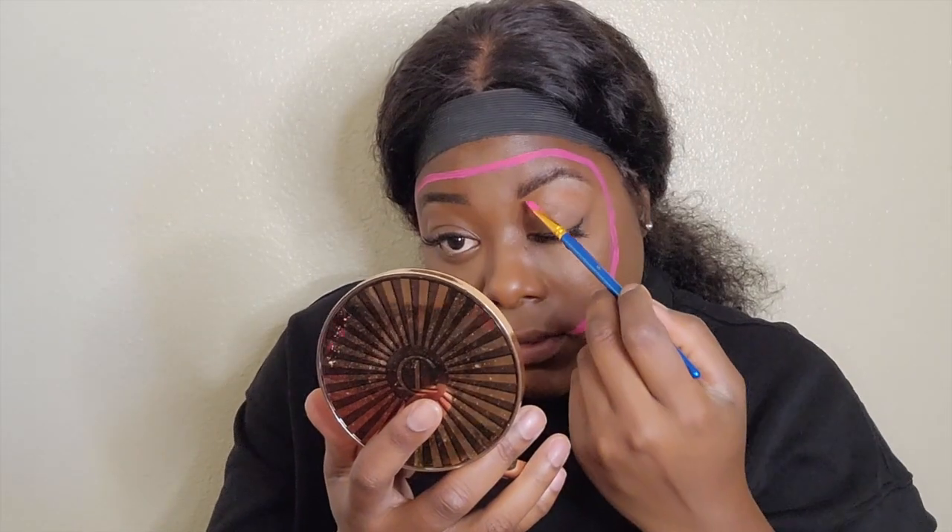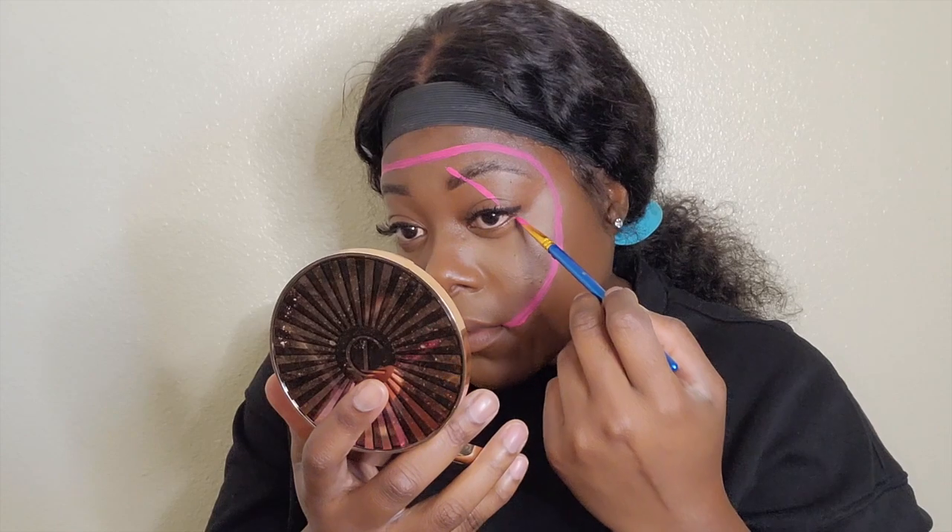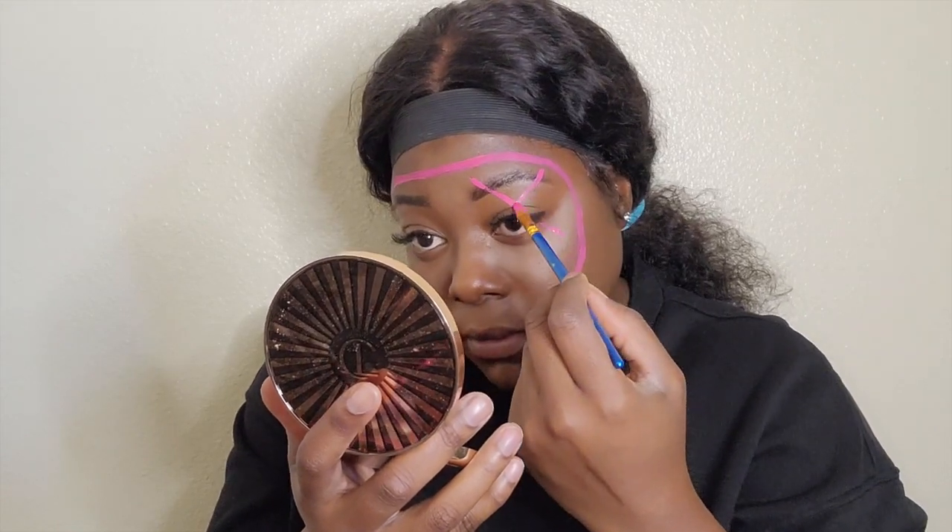Now I'm just going to take that same color and draw X's over both my eyes, and then just a half circle around my nose.